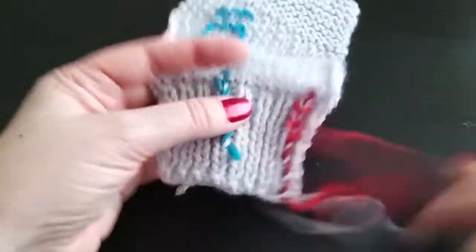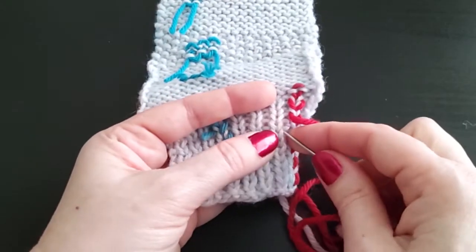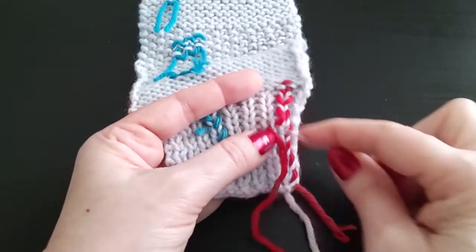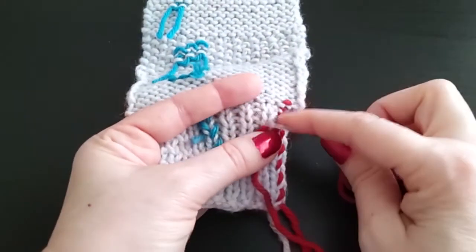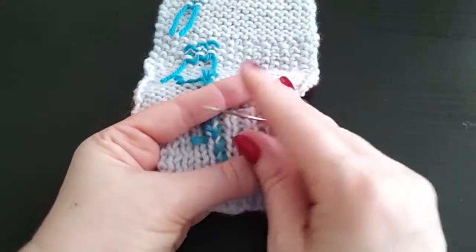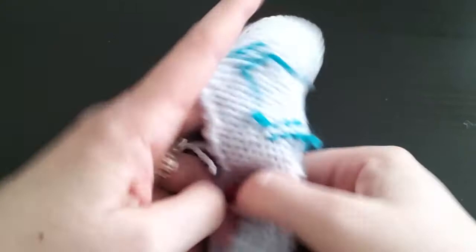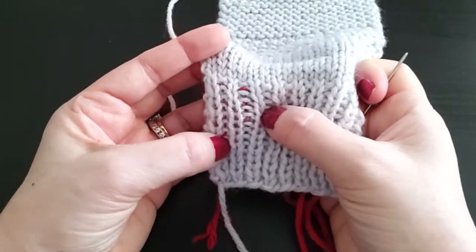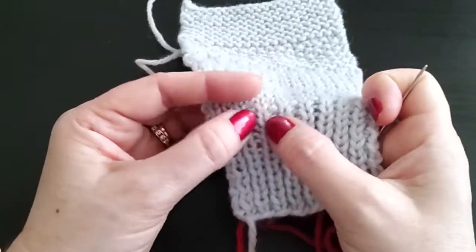If the ribbing is quite long, I may not want to go all the way up. In that case, I will barber pull up several inches, then duplicate stitch in the ribbing. In that instance it might be slightly visible, but in the working yarn this would be invisible.